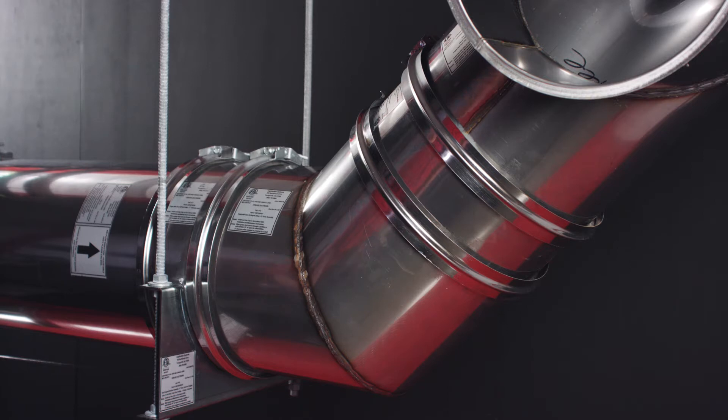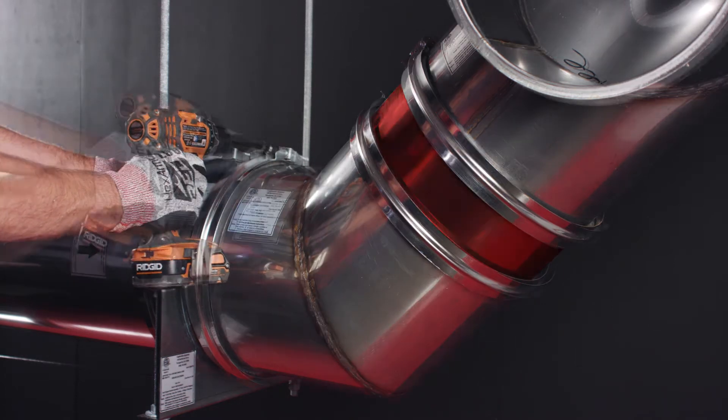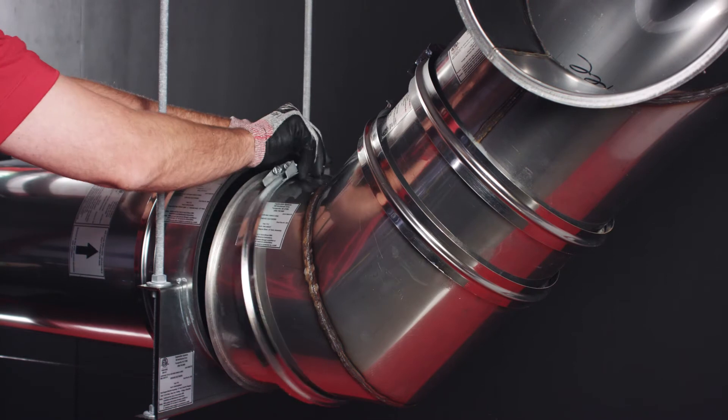For example, if you were sealing this piece, you would remove it and the piece right after it to make room. To do so, you must remove the V-clamps one at a time as shown.